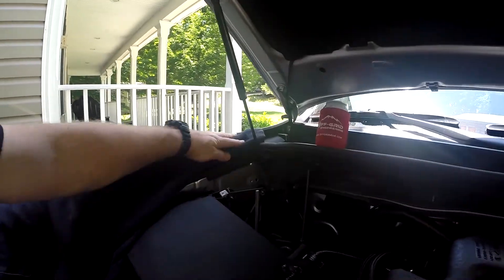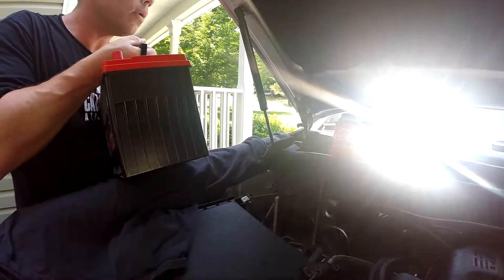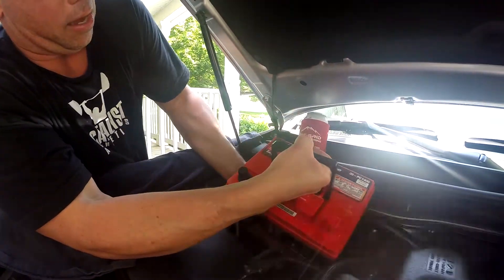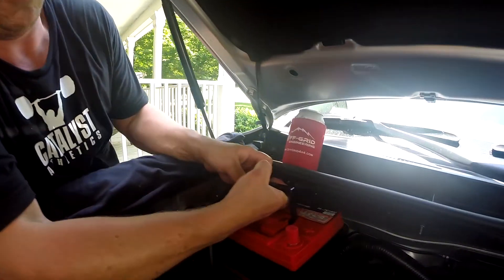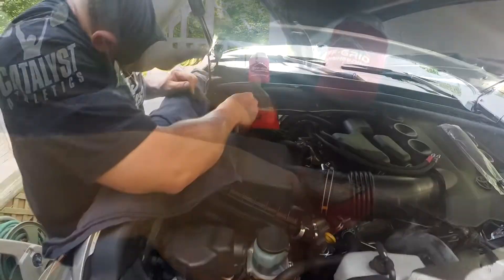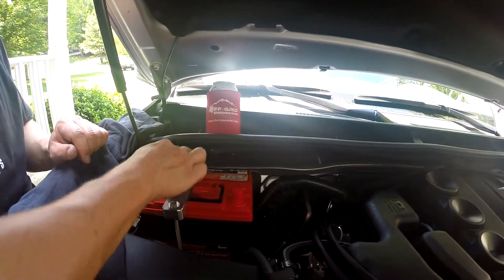One of the hardest things is getting the battery in because it's at a funky angle and there's so much stuff you've got to move around. You just have to know how to work it. Let's hope it fits — it fits!